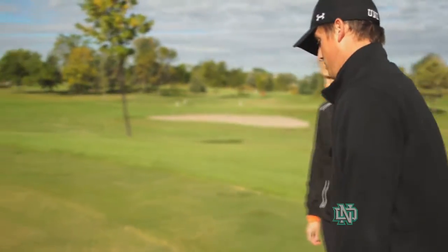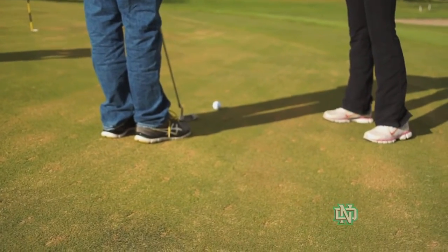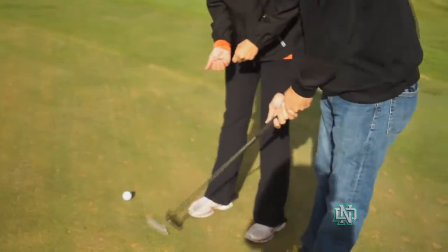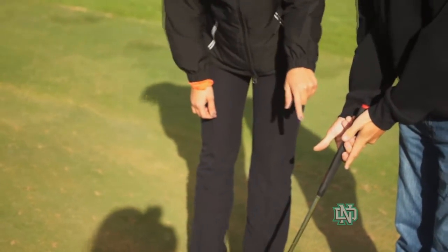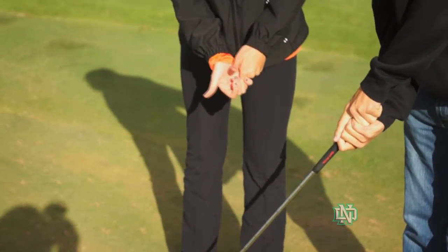Step two would be: get up to the ball and take a couple practice strokes to get your feel for how hard you need to hit it. Standard grip would be like this — I would hold it with three fingers under and then one finger over the top.